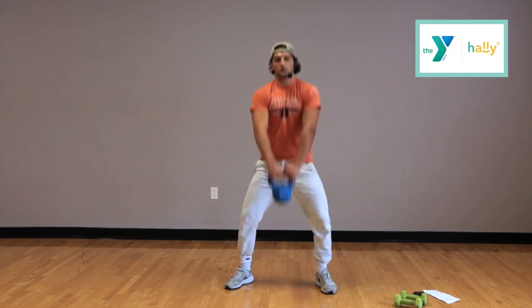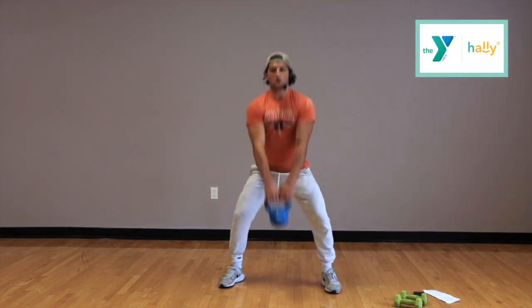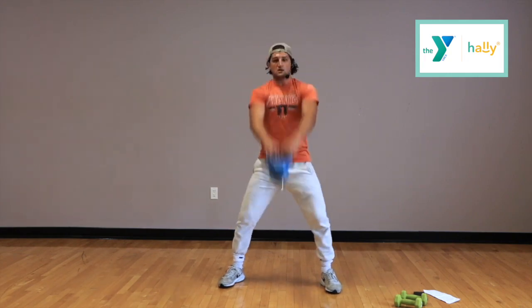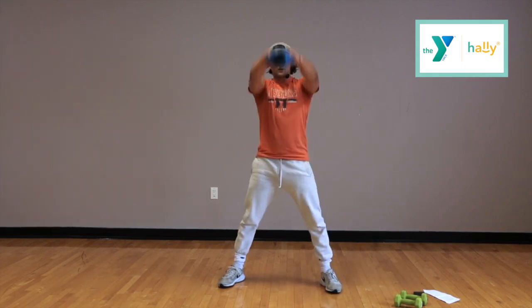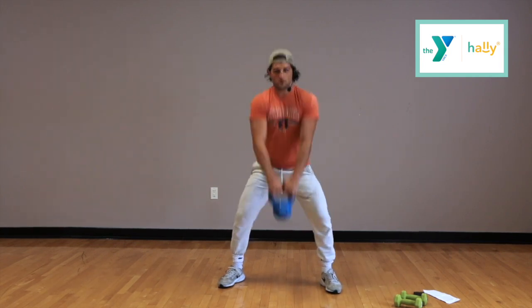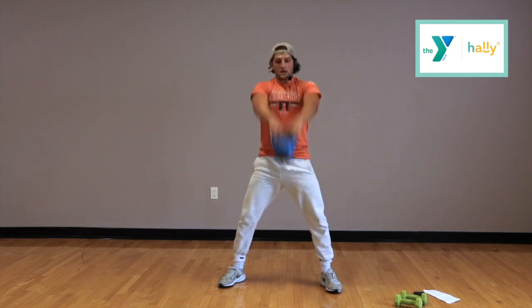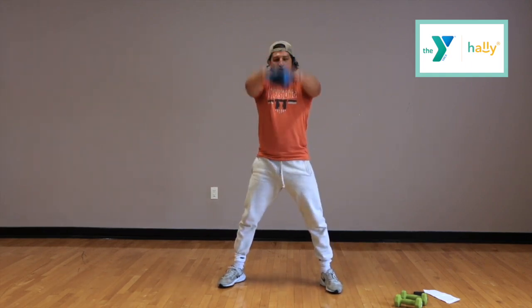Going right to eye level. Squat down, good form, back straight. Keep this moving — you guys are doing great. This is a real tough one, so we'll get through this; it's going to be a good workout. 10 seconds. 5, 4, 3, 2, and 1.